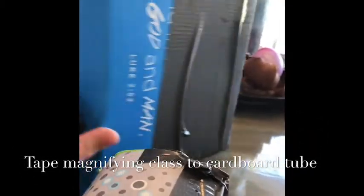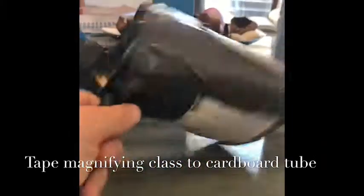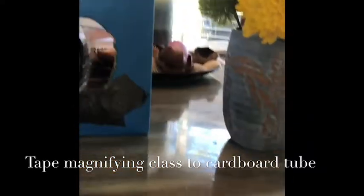You'll also need tracing paper, pen, scissors, and a cardboard tube. We used something a little bit different — our magnifying glass couldn't fit the tube, so we just made a longer two-piece thing that fits it.